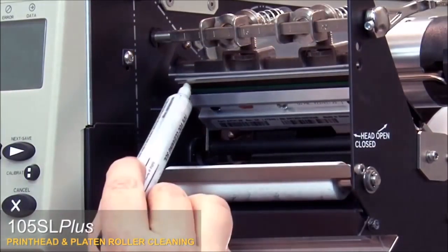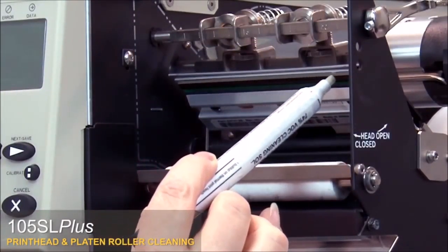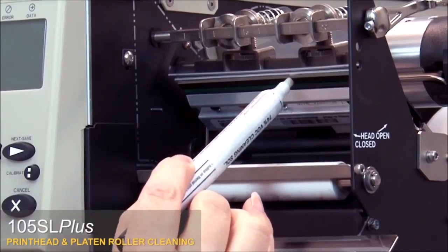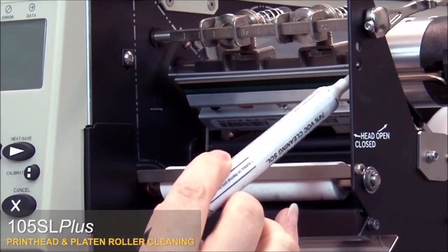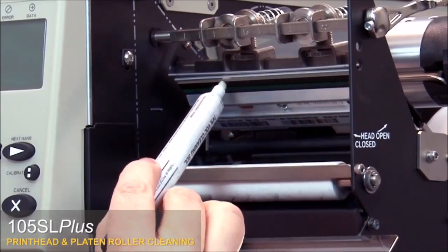Use a Zebra preventative maintenance cleaning swab or pen to wipe along the brown strip on the print head, or you can use a lint-free cloth moistened with a solution of nine parts isopropyl alcohol and one part deionized water.